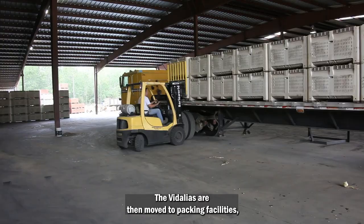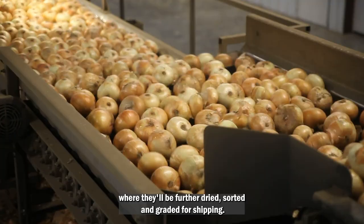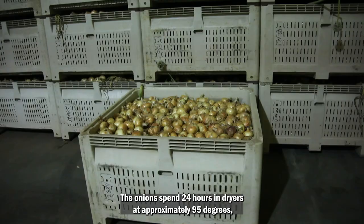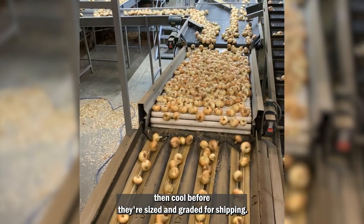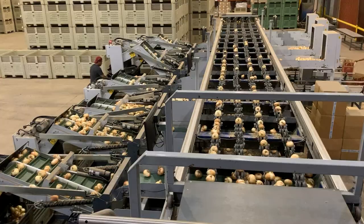The Vidalias are then moved to packing facilities where they'll be further dried, sorted, and graded for shipping. The onions spend 24 hours in dryers at approximately 95 degrees, then cool before they're sized and graded for shipping. Sophisticated systems guarantee the quality of sweet onions before they're carefully packaged for either bulk or bag distribution. Each load is pre-cooled to 55 degrees before shipping.